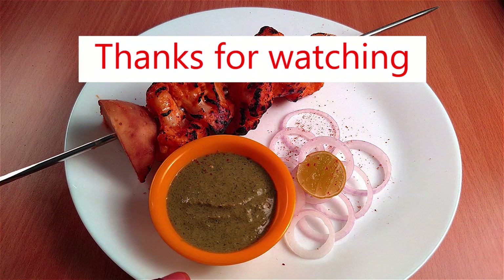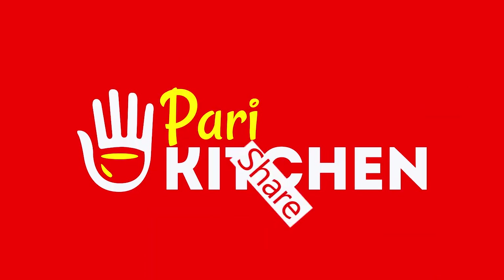Thank you very much for watching. Please do like, share, and subscribe. Thank you, bye bye!